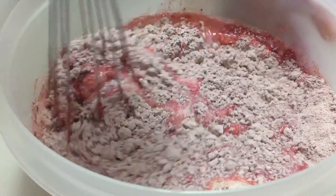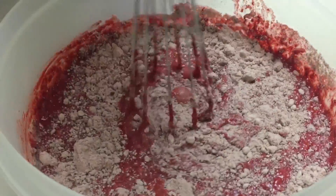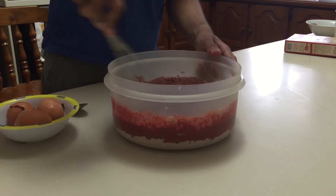I don't know exactly how to do this — I never went to culinary school. I just always watched what my mom was doing. But you're just gonna mix it all together like this.